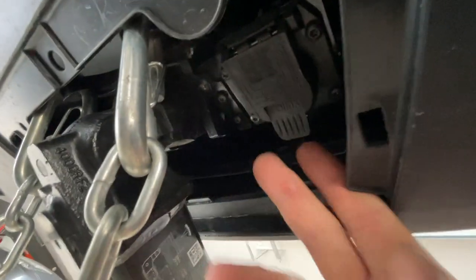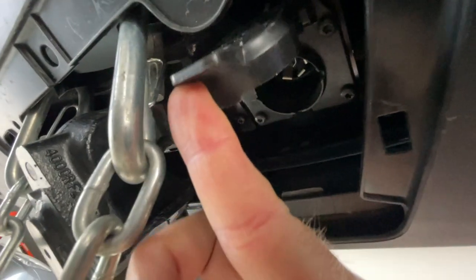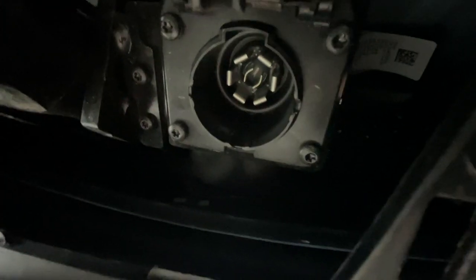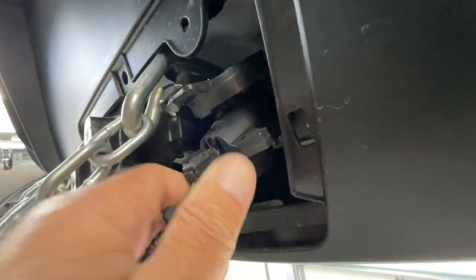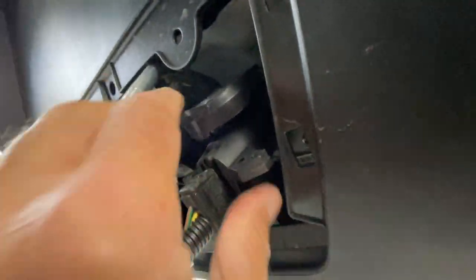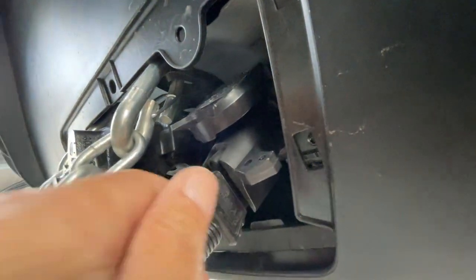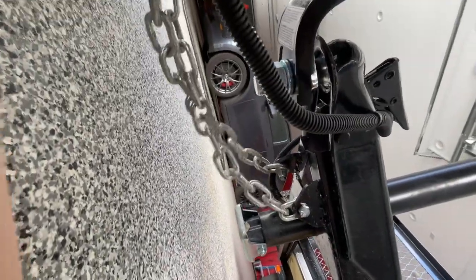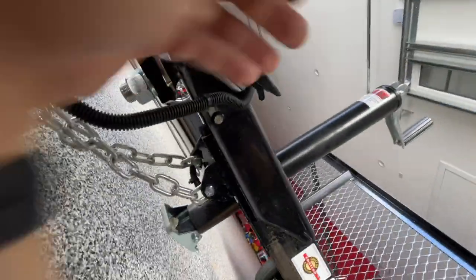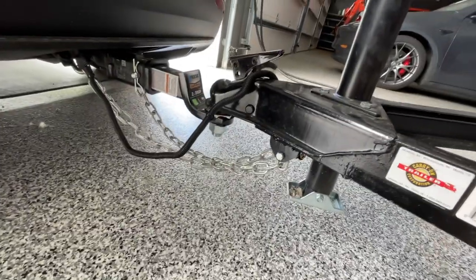Here's the standard seven-pin trailer plug. Just push it in — the retainer is the little cap — and we're good to go. Make sure the chains are crossed and all hooked up, the foot is cranked up, and you're locked. There it is — we're ready to tow.